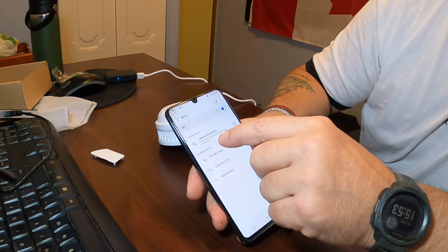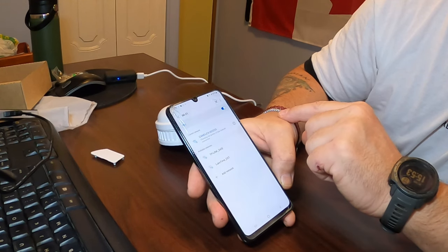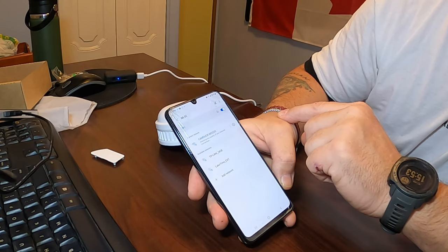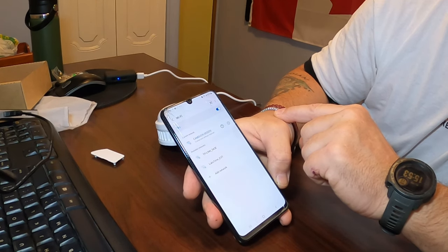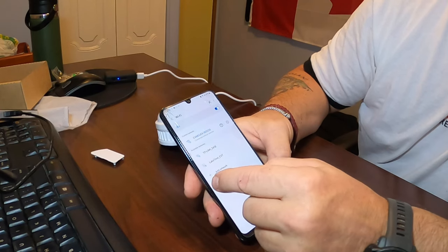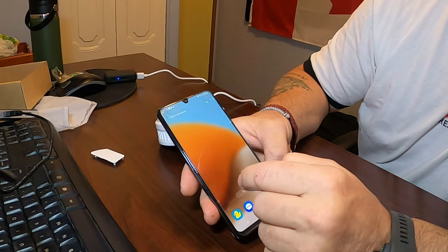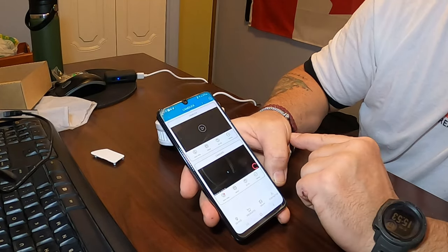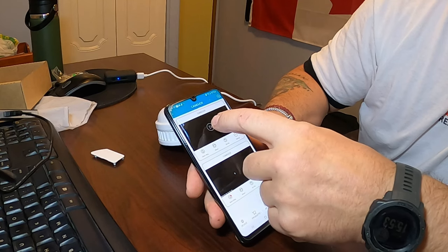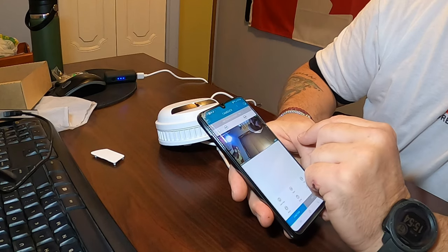Connecting — you can see how it talks to you and gives you instructions. Once connected, just close out and return to the app.